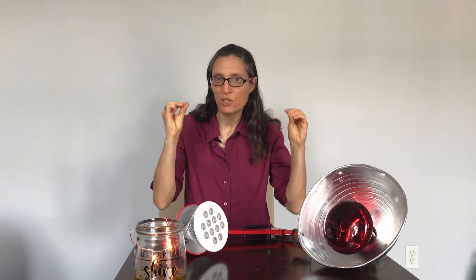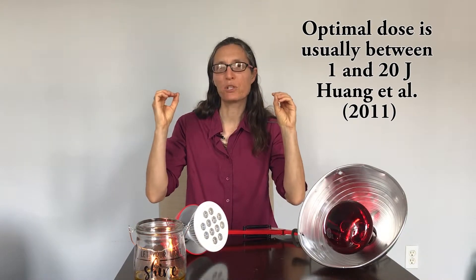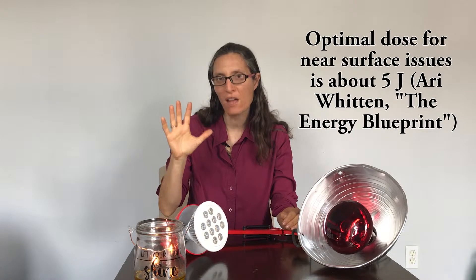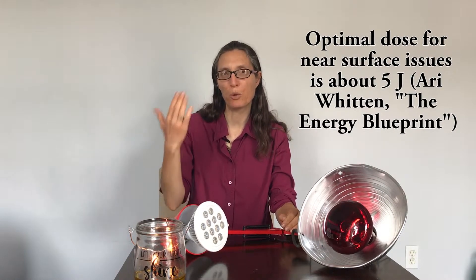Studies have shown that to get the optimal amount of light in these frequencies, you want a light dose between 1 and 20 joules. Within this range, the optimal dose for near-surface issues such as skin, hand joints, thyroid, etc. is about 5 joules. The optimal dose for deeper problems such as lower back pain or brain inflammation is near 20 joules. If you have a significant problem deeper in the body you can push it to 30 joules. However, as you push past 30 joules you run the risk of doing damage to your skin.